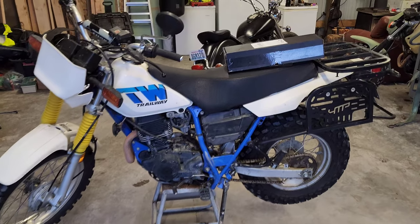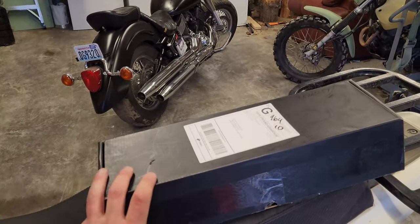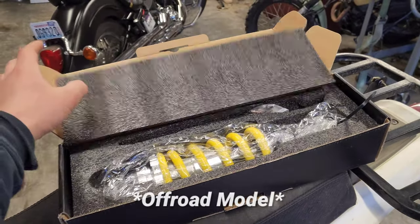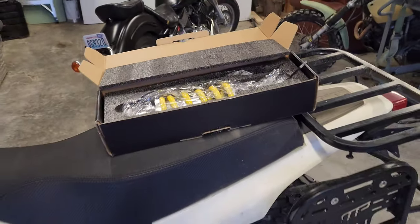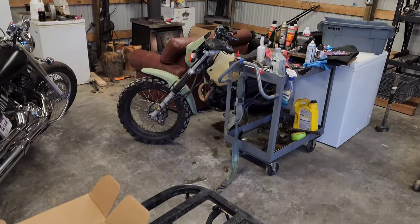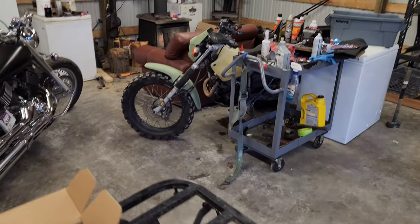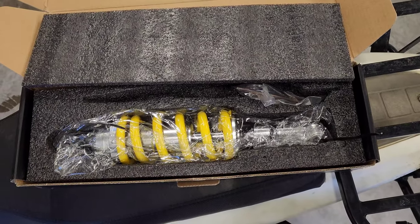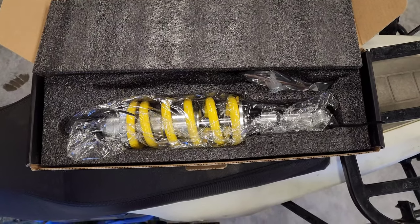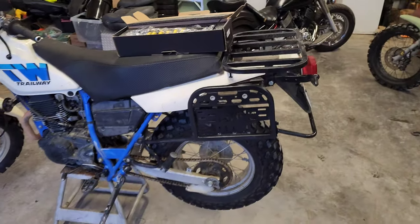What's going on everyone, Double D once again. In this video we're going to be installing the Bradley Performance rear shock. I just got it in the mail a while back. For those that saw my previous videos, I got the Cogent rear shock on my other TW. Apologies, my garage is a mess. This is the Bradley Performance rear shock, picked it up for right about 300 bucks.